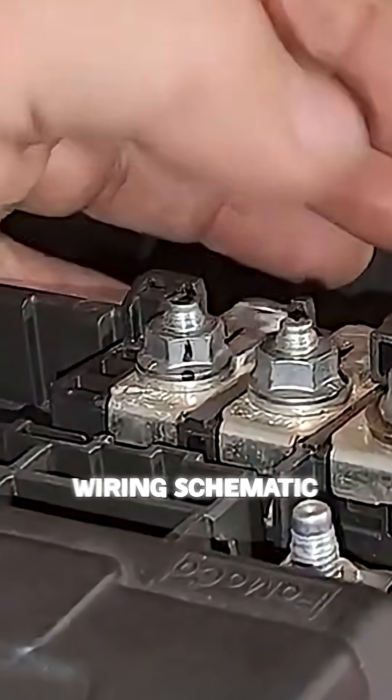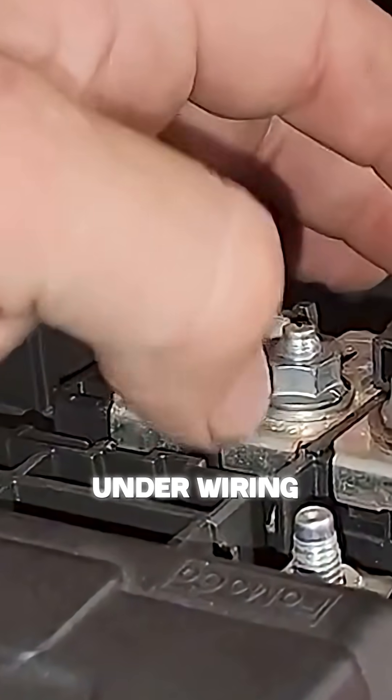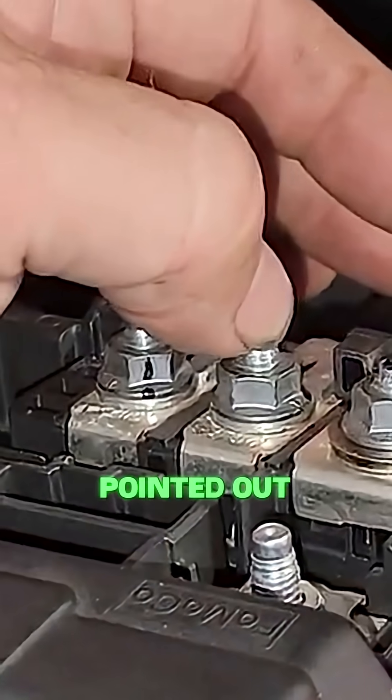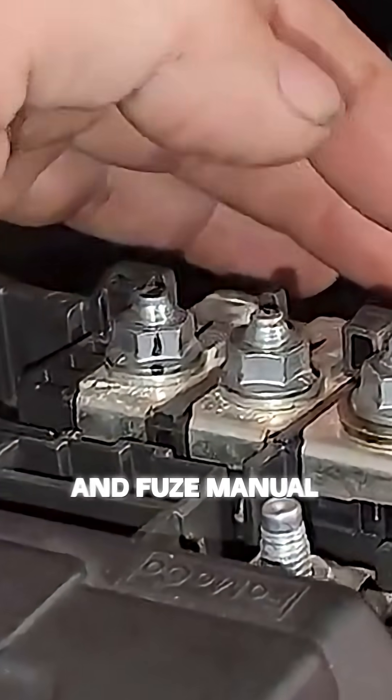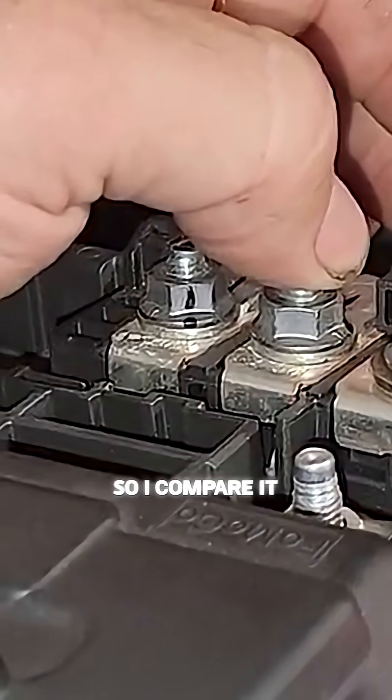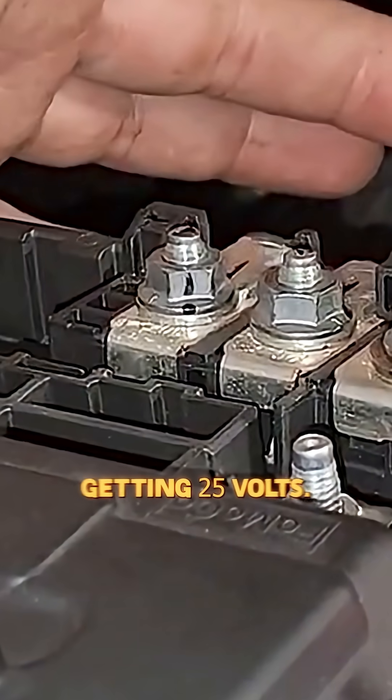If you look in the wiring schematic and go under wiring and fuses, you can find this. This terminal is specifically pointed out in section 12 of the wiring and fuse manual for the 2023 hybrid. And 25 volts is supposed to be on this. So I compared it to another one and I wasn't getting 25 volts.